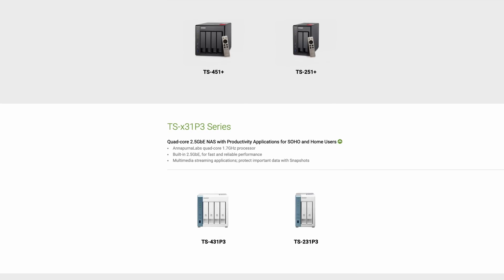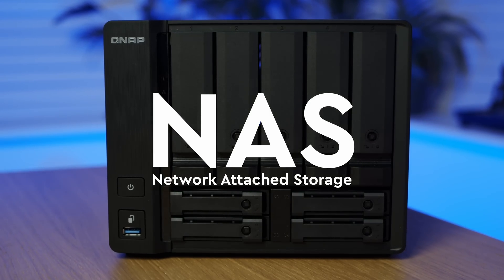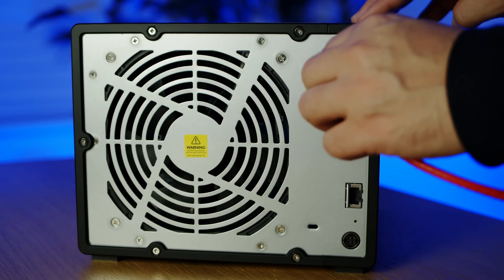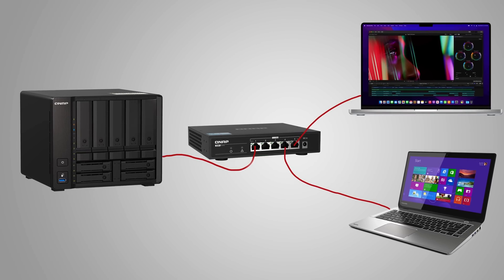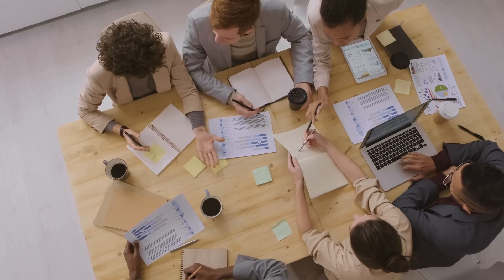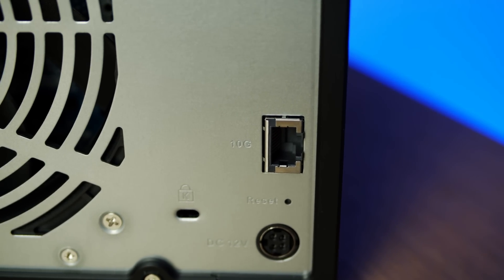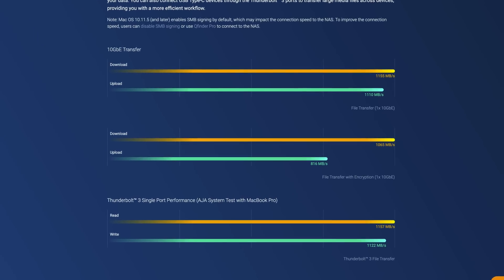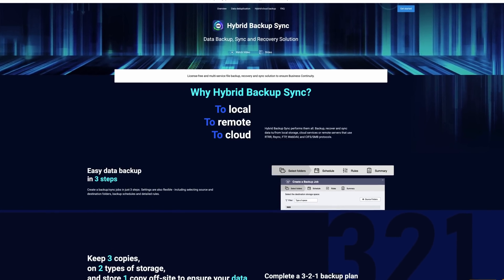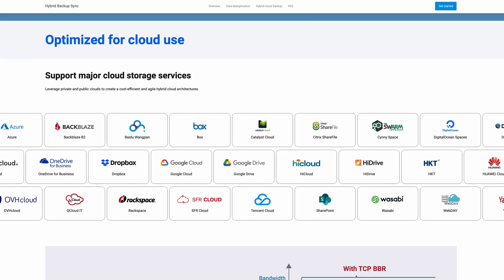Today's sponsor is QNAP. QNAP creates a wide variety of network-attached storage devices. A NAS, as they're known, is a bit like a giant hard drive that stores all of your data in one safe and central location, but it's connected to your network so multiple people and devices can access and work from it at the same time — whether from home, in your office, or remotely from anywhere in the world. They offer features like 10 gigabit Ethernet and Thunderbolt 3 connectivity for fast file transfers, and a whole host of apps including the hybrid backup and sync app, which automatically backs up your data either locally or to the cloud.